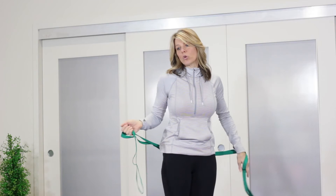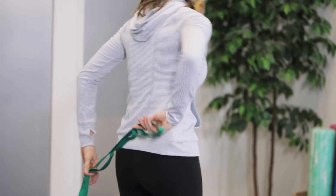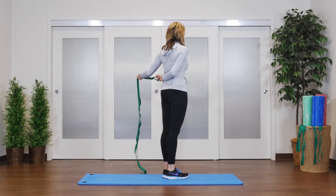To further stretch the shoulder one at a time, put the strap into one hand, bring the other part of the strap behind you, and then just pull slightly out to the side to stretch the shoulder.